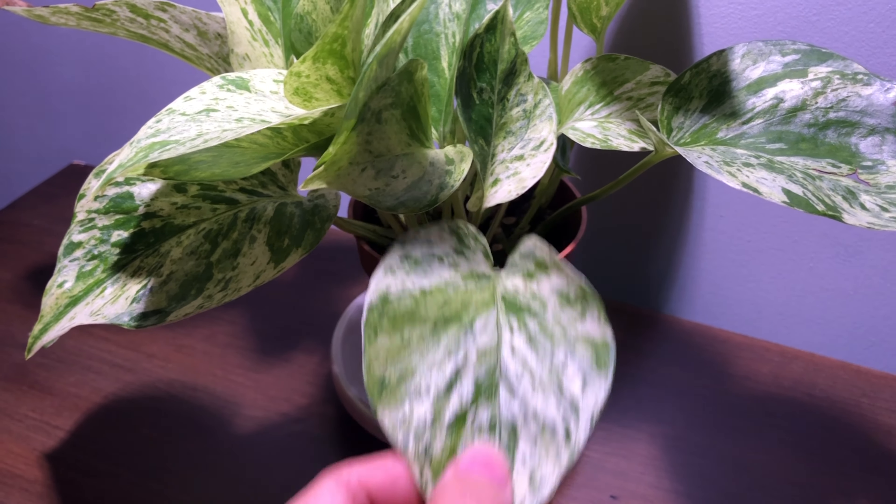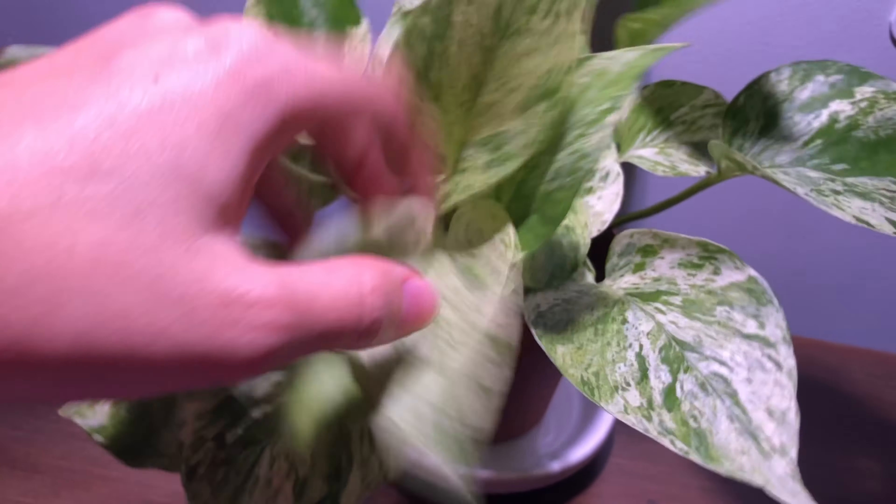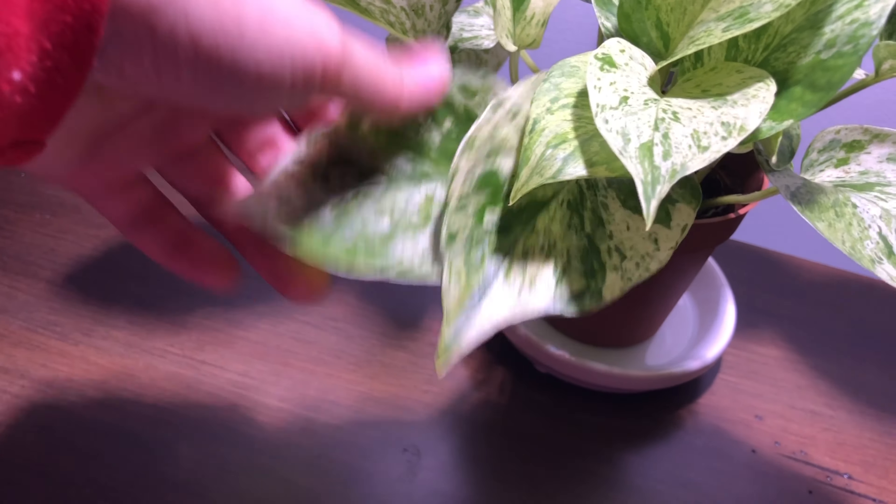And there we go! It's as good as new! As you can see, the leaves have risen right back up. They've got a lot of bounce to them now and they feel really strong and tough, which tells me that they've gotten a good amount of water.